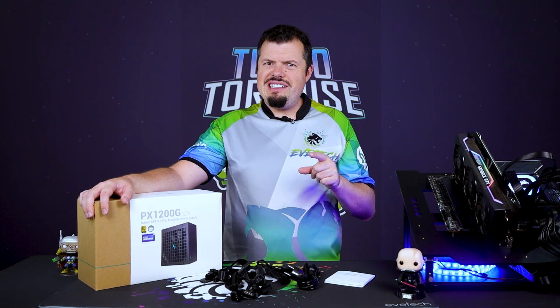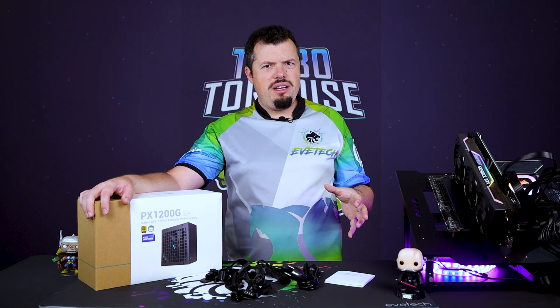Deepcool PX1200G ATX 3.0 is here, and it's kind of interesting the way that they've set this up.